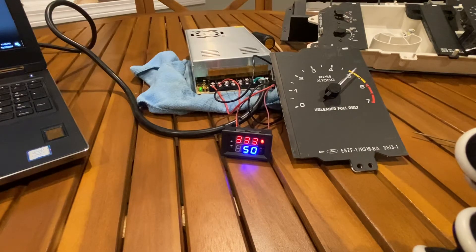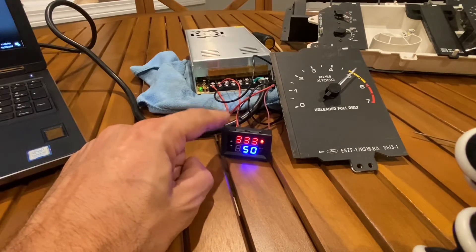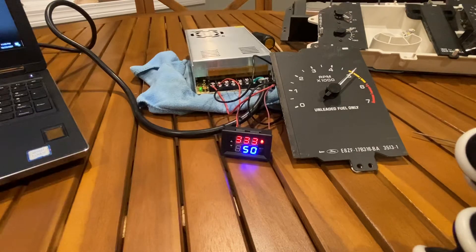What you need is a frequency generator. I purchased this one off Amazon for about 15 bucks. It claims about two percent accuracy, which is not bad when you consider how far off a lot of these tachs are. This particular one was off way more than two percent, so just getting it back in range is a lot of improvement. There are better frequency generators for maybe 30 to 50 bucks at one percent accuracy, but for my needs this cheap one was good enough.